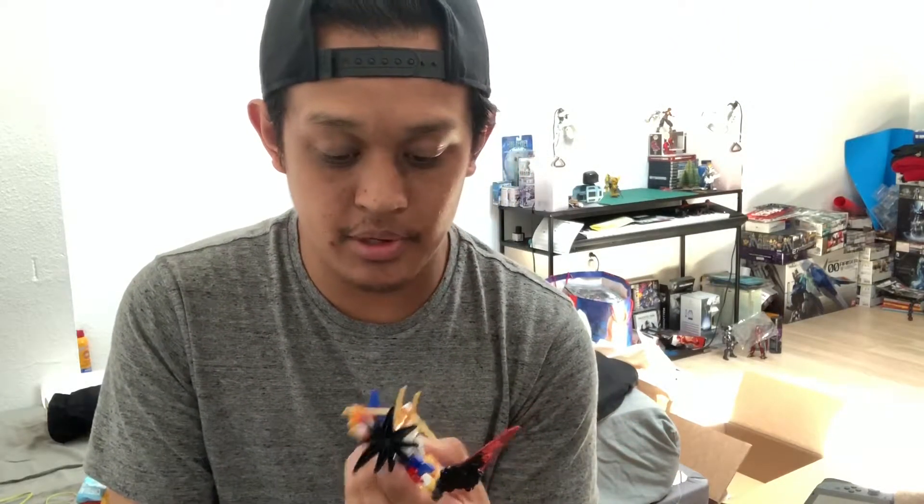I definitely am looking forward to that one. But these guys have been fun — very well put together. They're inexpensive; they're eight bucks at Barnes & Noble and I get them for cheaper because I'm a member, so I get a little bit of a discount. But they're really fun to build. You don't need any tools.